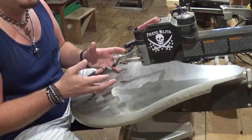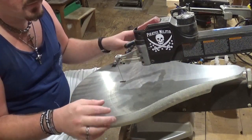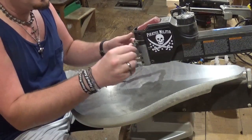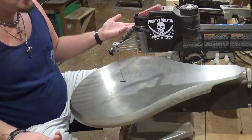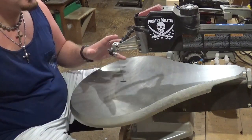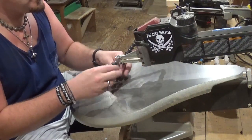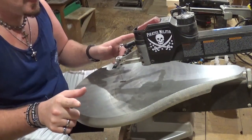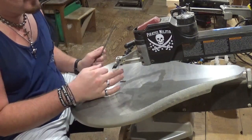I love the Delta scroll saw because it has a locking upper arm for threading the blade through internal cuts — the DeWalt, which is the brother or sister of this saw and also a hundred dollars more, does not have that. You have to buy aftermarket pieces for the DeWalt. I really love how quick the Delta is for blade changes. Another essential tool is a file — when you install the blade, the back side usually has burrs and small pieces of metal on it.